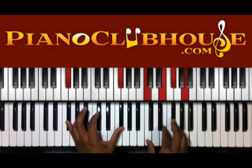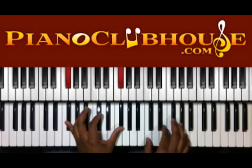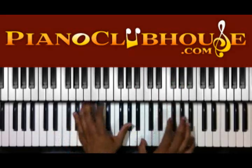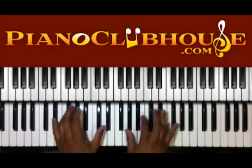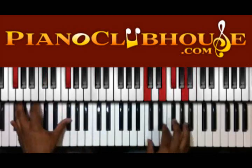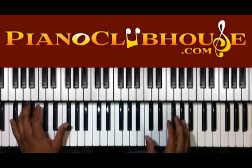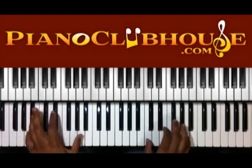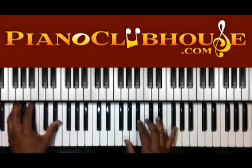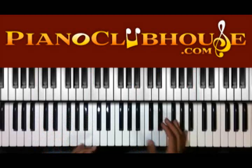F sharp here, and we have C, E, F sharp, and A on the right. That's what we have. And then it's back at the top.